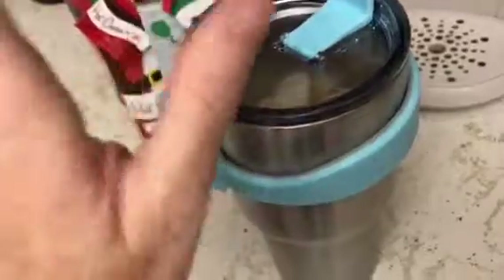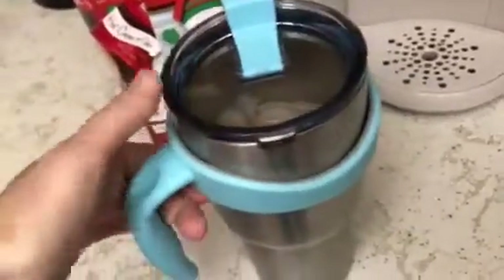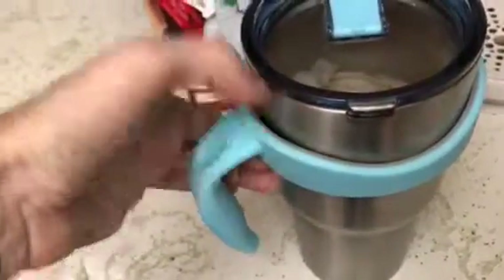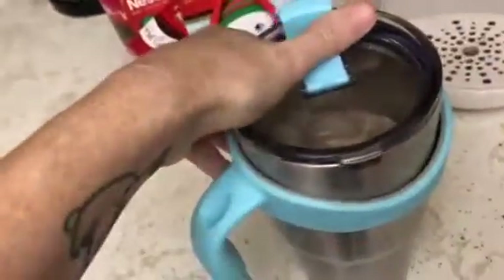Again, it fits perfectly and this is not a Yeti cup. It has a very tight seal on it, so it's perfect. And then with the handle — I absolutely love it.